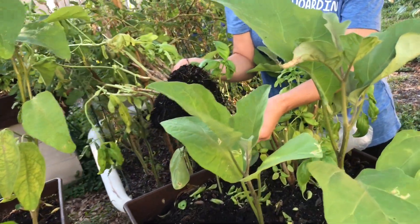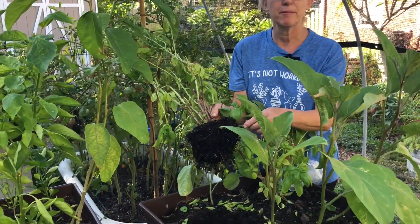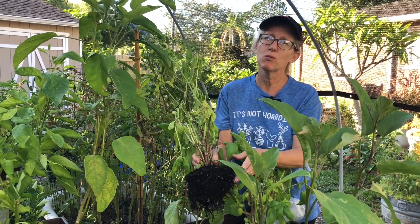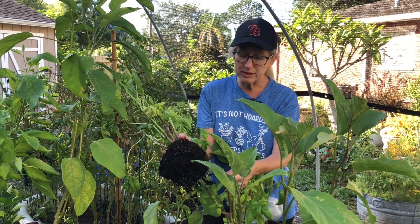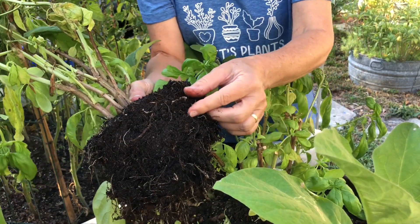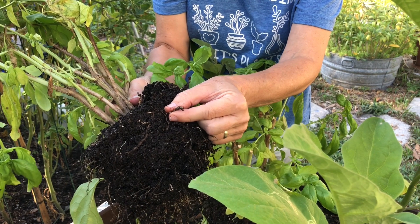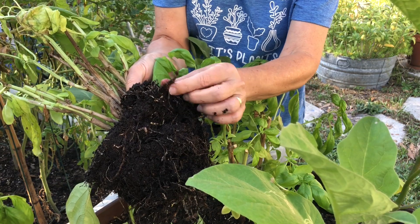Root knot nematodes are these little invisible things that you can't see, but they burrow into the roots and keep the plant from being able to absorb water and nutrients properly, and then they will wilt your plants. I get them more often on my tomatoes, but this time I've got them on my basil, probably because they were already in the soil from something else I was growing. A surefire way to tell if you've got root knot nematodes is to look at the roots — you see these little galls here, these little bumps on my roots — that's root knot nematode. Real easy to identify once you pull your plant up.